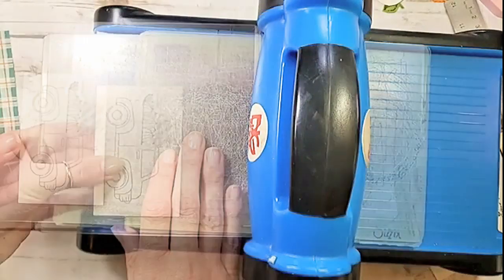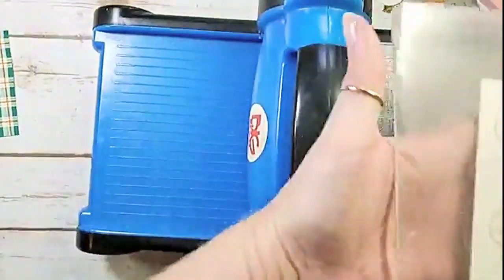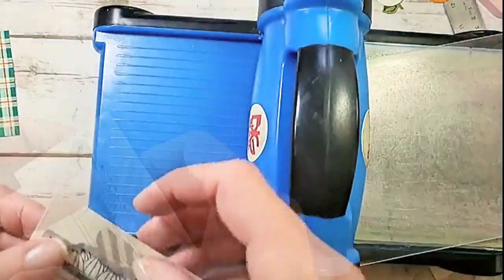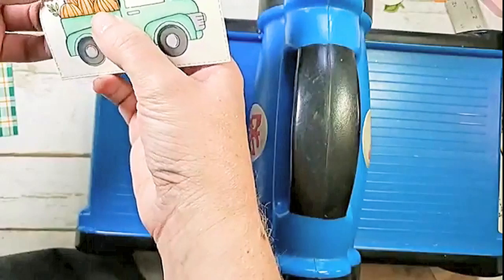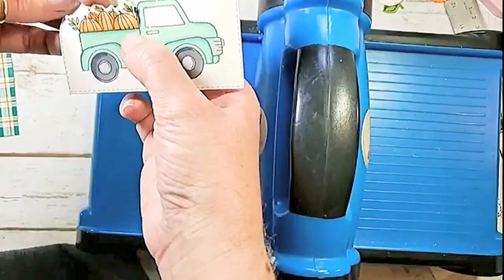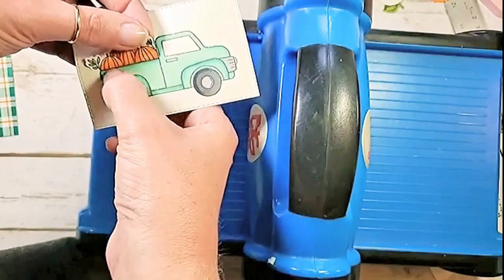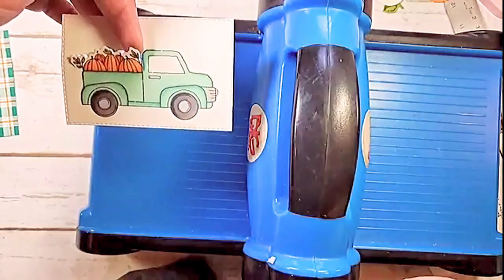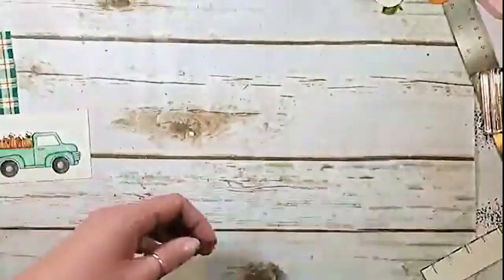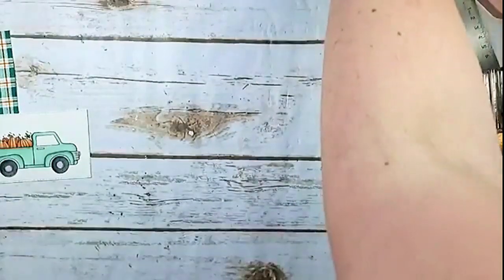Did you hear that? We only had a click, not a click-click, and that means our partial die cutting was successful! When you leave that edge hanging off the machine, it cuts all the way around the pumpkins but stops when it hits the beveled edge. You can do that with the trees, the balloons — lots of possibilities. Now I've already colored my image ahead of time, but we do need to add a little more room for our pocket, so I'm going to grab a cutting mat and an exacto knife.